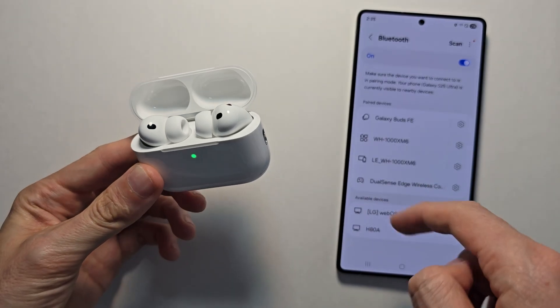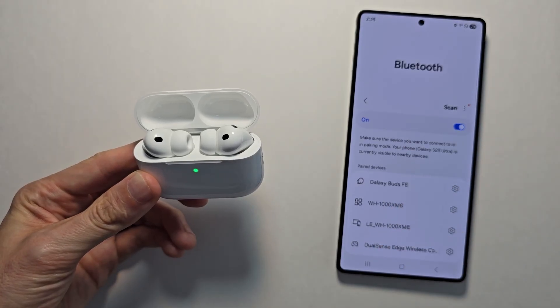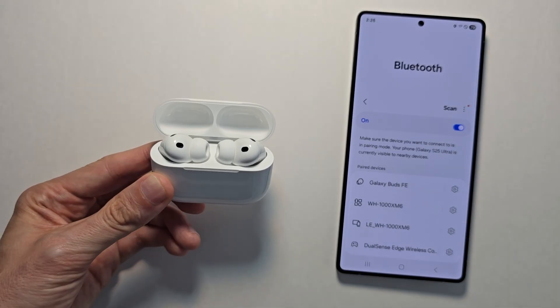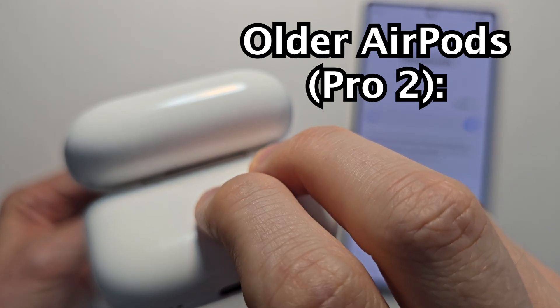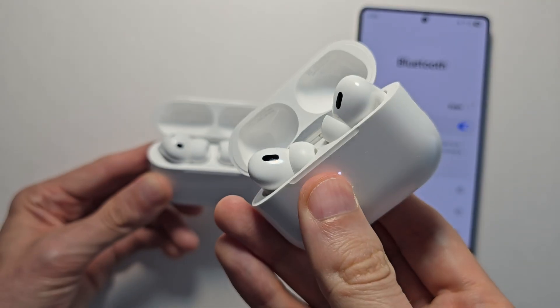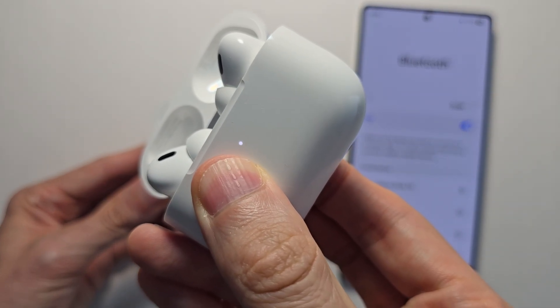You might have a pop-up or they might appear on the list, but for me they're not showing. For the older AirPods, what you would do is open the case and hold down the button on the back. The light will start to blink and they'll appear on the list.